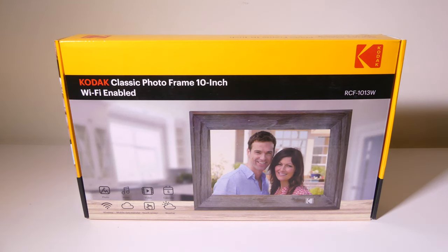Hey everybody, it's Luke over at Galaxy Tech Review and today I've got a product from Kodak. This is the Kodak Classic 10-inch Wi-Fi digital picture frame. You can use an app from your phone or tablet to upload pictures to this picture frame via Wi-Fi. It also plays back short videos, updates you on your weather, your time, and your calendar, and it's touchscreen enabled. We're going to dig into it now.